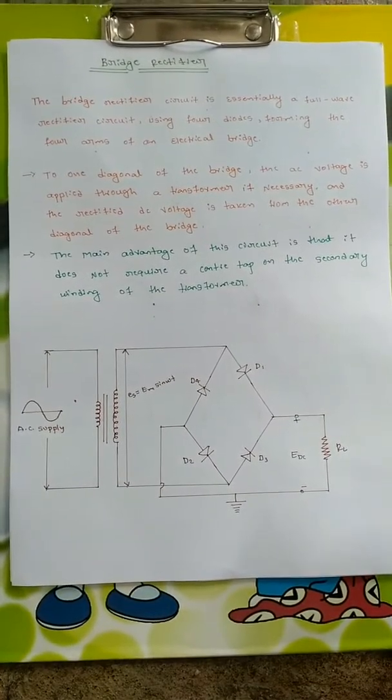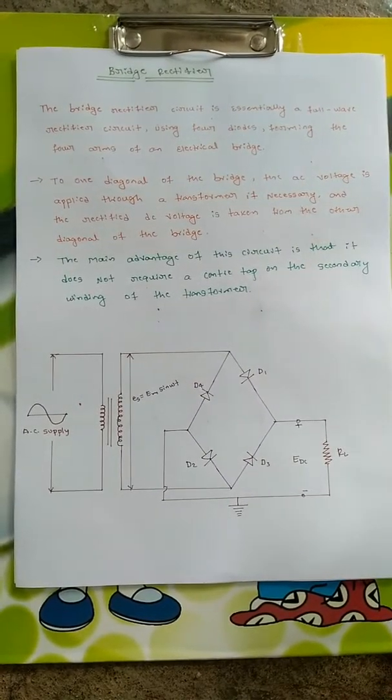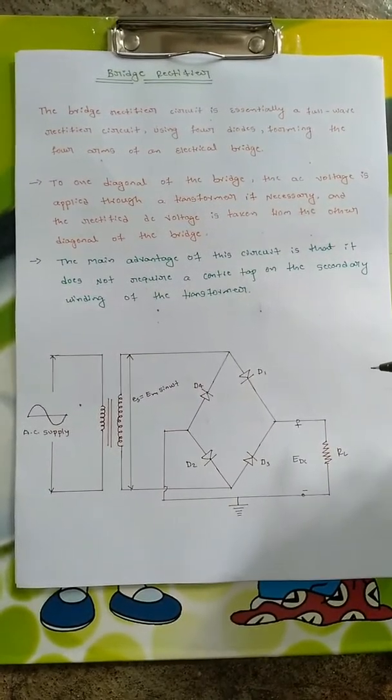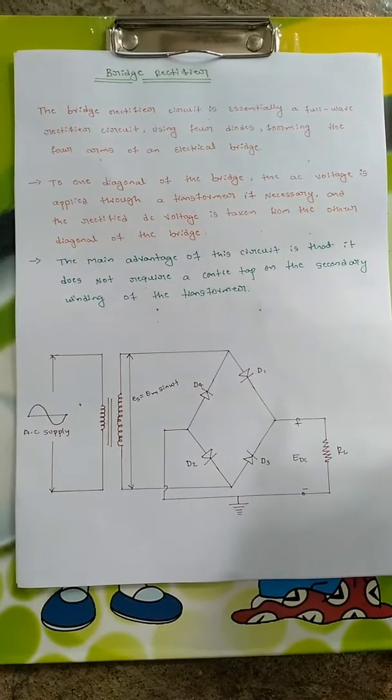As you know, a rectifier is something which converts AC voltage into DC voltage. There is no negative voltage in the DC. This can be done with the help of a full wave rectifier, but the same purpose is fulfilled with the help of a bridge rectifier also.